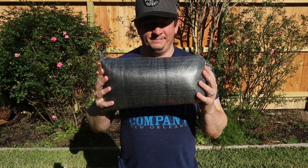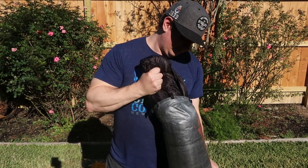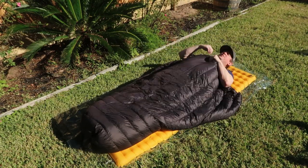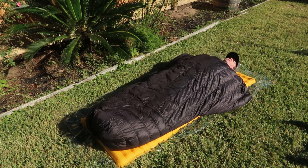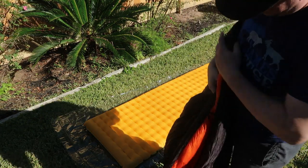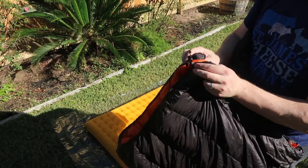Next is a Z-Packs Dyneema Cuben Fiber dry bag — this is what I keep my quilt in. My quilt is a 20-degree quilt made by Underground Quilts, the Bandit XL model. I get it in wide because I'm a side sleeper. A quilt is like a sleeping bag except it doesn't have a hood and doesn't go all the way around the back, because your pad is insulated and when you lay on a down sleeping bag, you smash the down and it does nothing for warmth anyway. So it's just lighter to not have that material and use your pad for what it's there for. The toe box zips up so I can unfurl it like a blanket, or have my feet tightly wrapped. It has straps on the sides with a cord that goes underneath your pad to tuck the quilt around and prevent drafts.